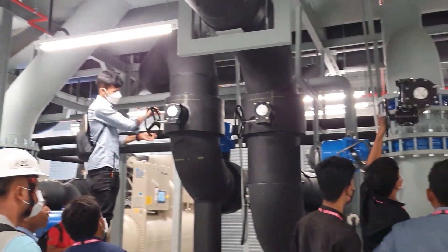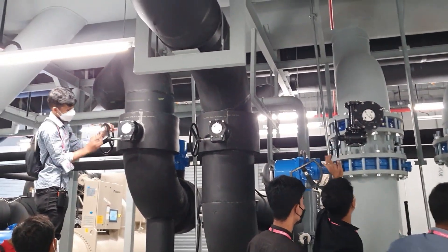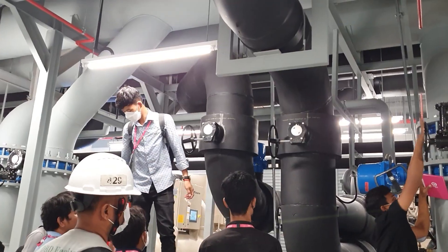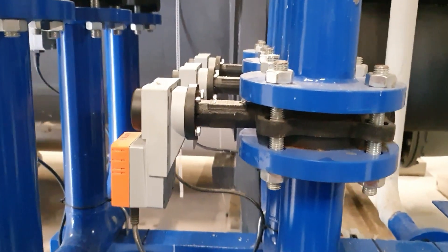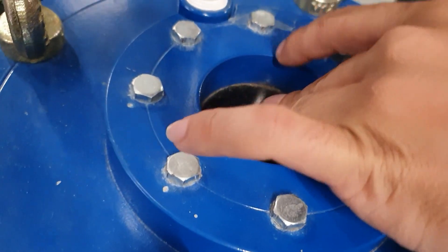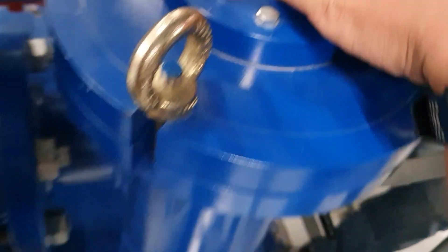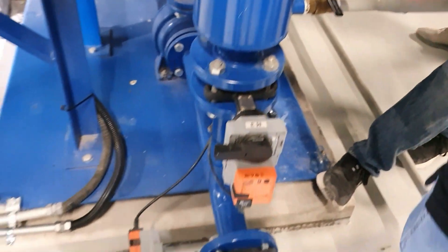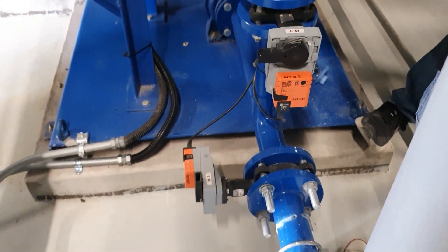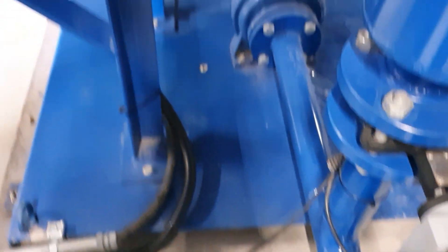This is the outside of our cooling towers. This is the ball guard system. We use it to clean the chiller tube inside of our chiller — it has a tube, so we need this system to clean it.